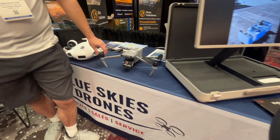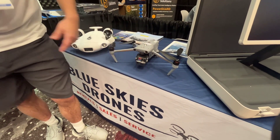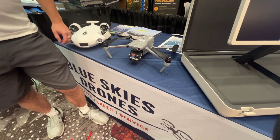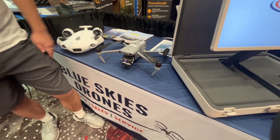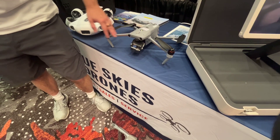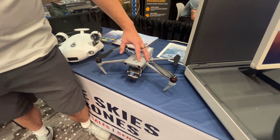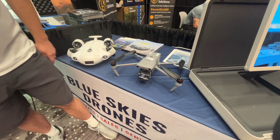This is the Autel Evo Max. It's got a thermal camera on it with optical. This is one of Autel's primary products, very similar in flying capabilities to the DJI Mavic. It's got different payload options — multispectral, zoom camera — and an on-top payload mount so you can put another payload on top of the drone. It also has interchangeable batteries.